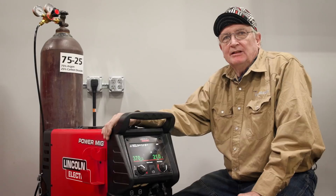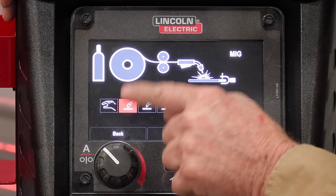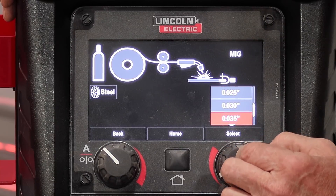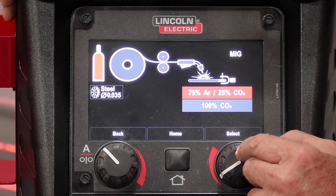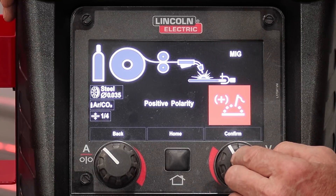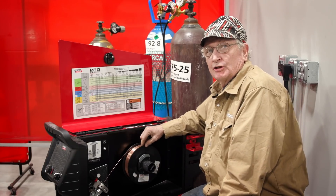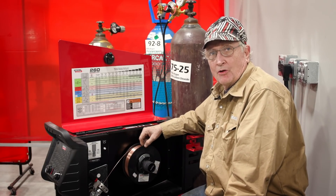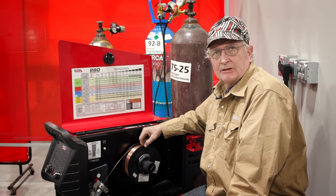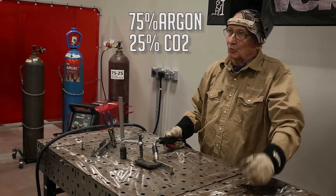Let's set up our Lincoln Power MIG 260 and weld some horizontal fillet welds that we can cut and etch. We select MIG as our process, steel as the material, .035 wire, argon CO2 at 75-25%, quarter-inch material thickness, and positive polarity. That gives us 370 inches per minute at 21 volts. Today we're using a Lincoln SuperArc L56 copper-coated wire in .035, which has extra silicon and manganese as deoxidizers — great for welding on rusty or dirty material.